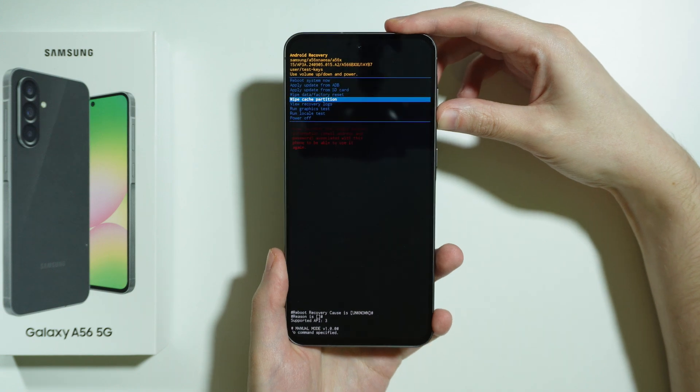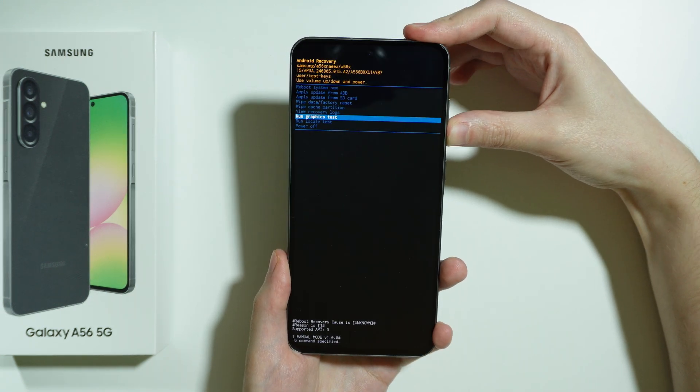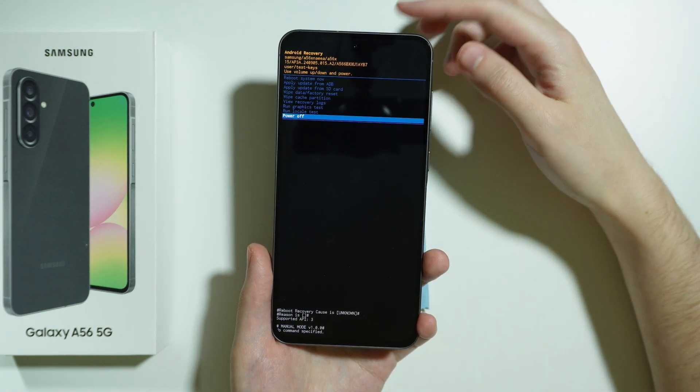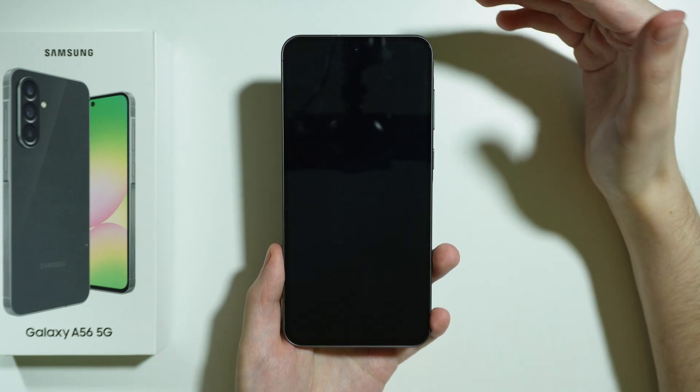Use volume down to navigate all the way down to the power off option. You can also use volume up to move to a higher position. Select power off and confirm by pressing the power button, and the phone should be off.